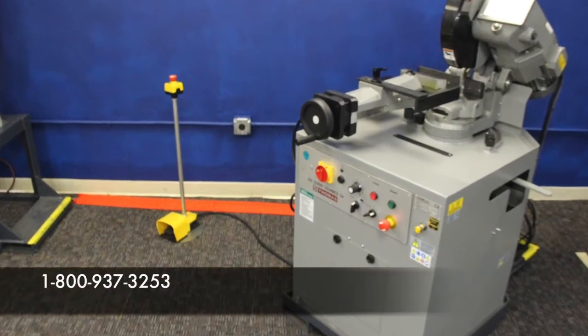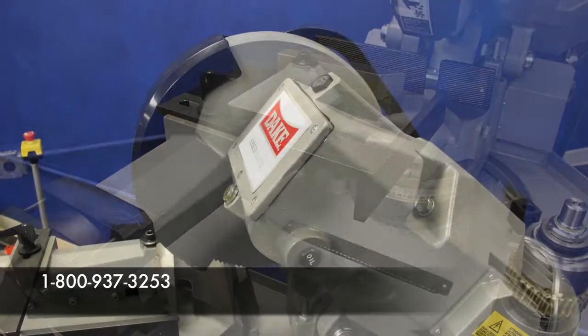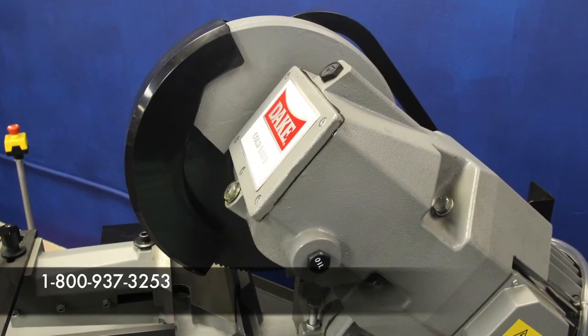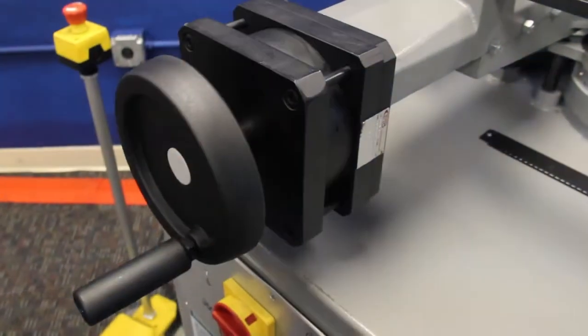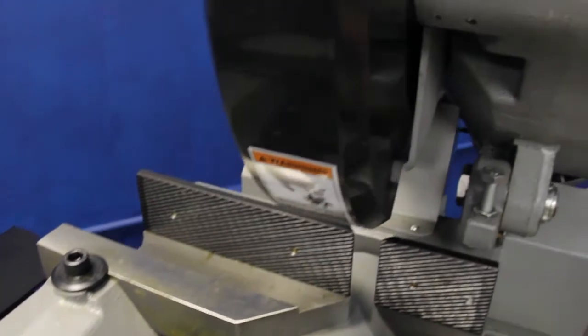Give us a call at 1-800-937-3253. Talk to one of our people on the phones, and we'll supply you with recommendations as far as RPM, blade configuration, and anything else we need to make sure you're getting the right machine right out of the box.